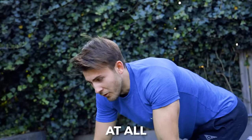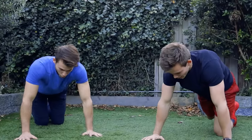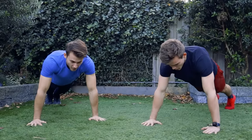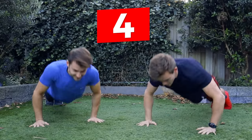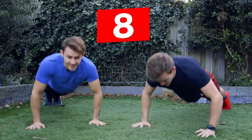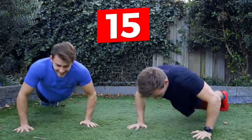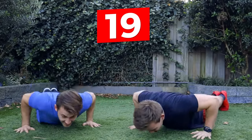Let's go — 26. Are we going to count together? Yeah, let's go. Three, two, one. 1, 2, 3, 4, 5, 6, 7, 8, 9, 10, 11, 12, 13, 14, 15, 16, 17, 18, 19, 20.